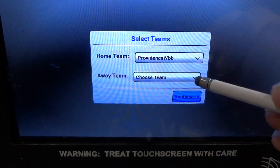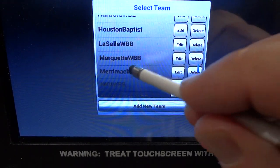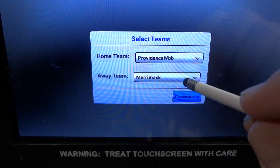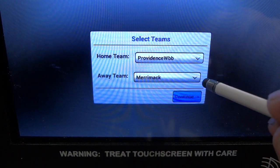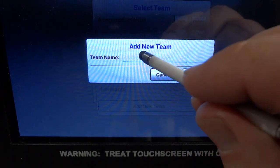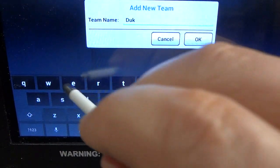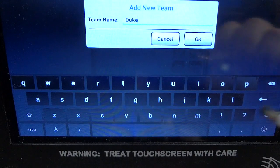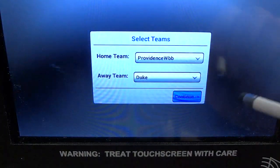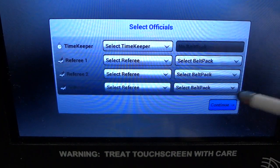By tapping on the icon for the away team, you can select either from the list of teams that are already populated, or if you're playing a team you have not played before, go back and hit the add new team icon. You can bring up the keyboard and enter a team name as shown. Note that in this entry mode, it does not accept any symbols or hyphens.